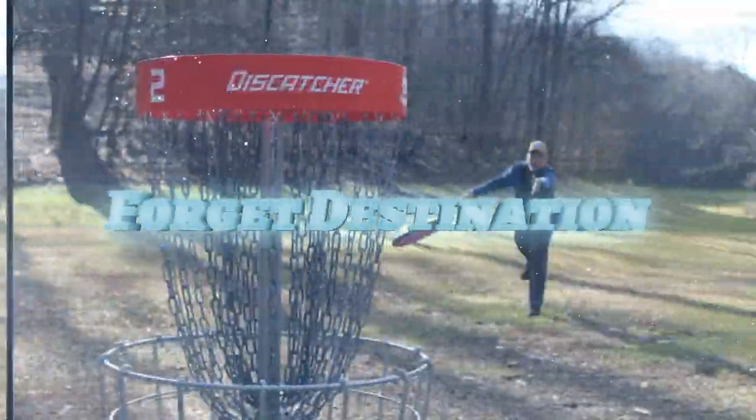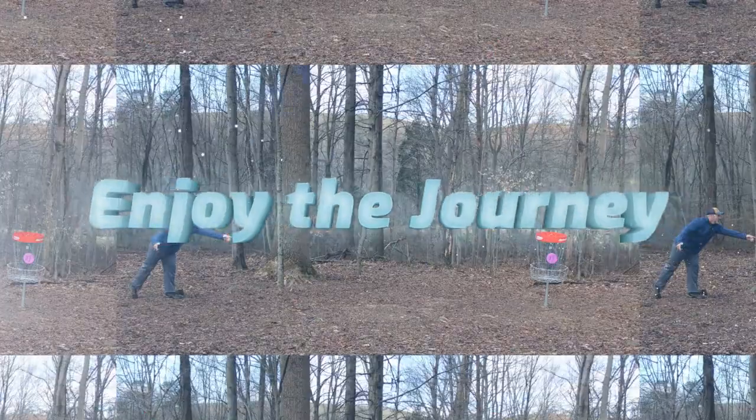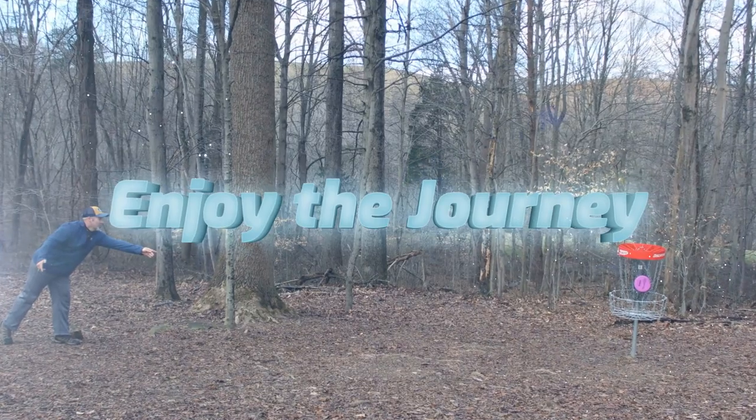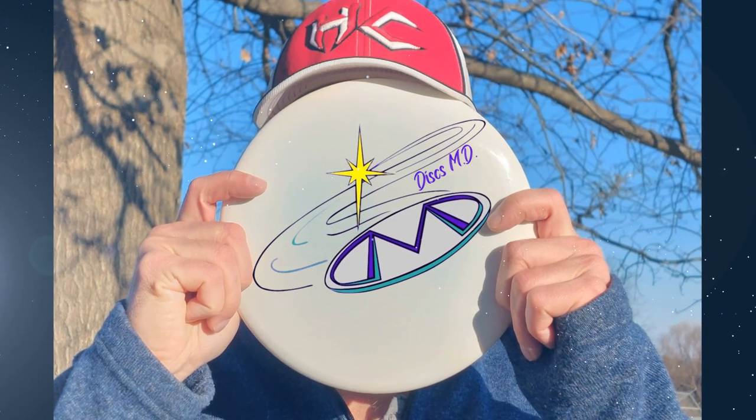All right, back nine here at Scarborough on the hunt for 900. Let's get to it. DMD family, welcome back to another DiscsMD video. Bunky here. This is the back nine of Scarborough Hills disc golf, short to short, chasing 900.